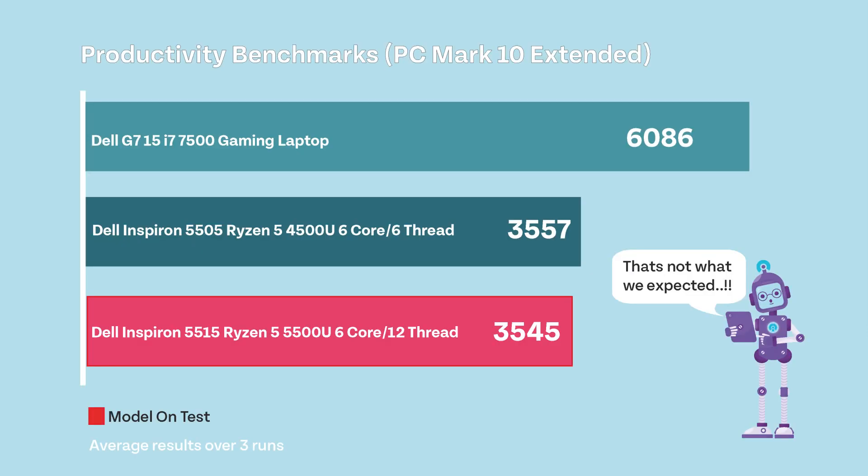Productivity benchmarks using PC Mark 10 Extended achieved a result of 3545 for this laptop, which is actually lower than the previous generation at 3557. We're not sure why this is — we did rerun the test six times and got consistently lower results.